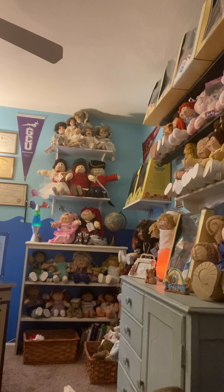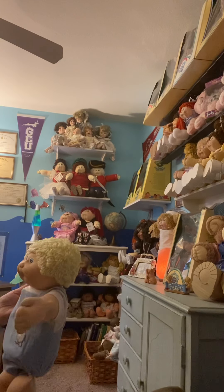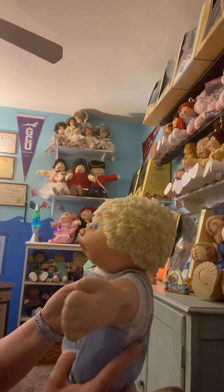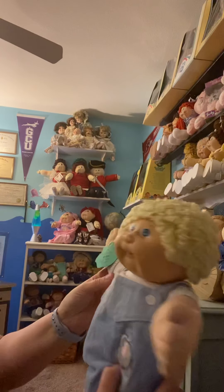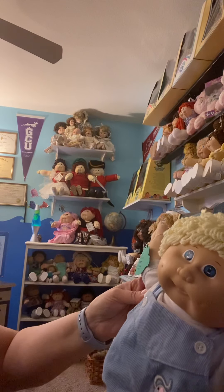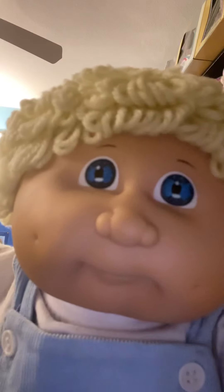That looks adorable. This seller made a cute little hand tag for him — how cute is that? She made a little hand tag with his name: 'Hi, my name is Archer. Number 4 head mold, Secuda, born 1984.' Isn't that cute? And the thing with Secudas is you should be able to make out that butterfly pattern in their eyes, which is pretty cool.